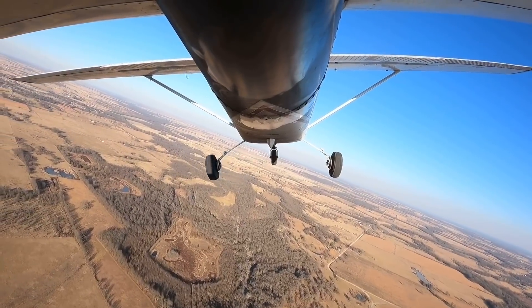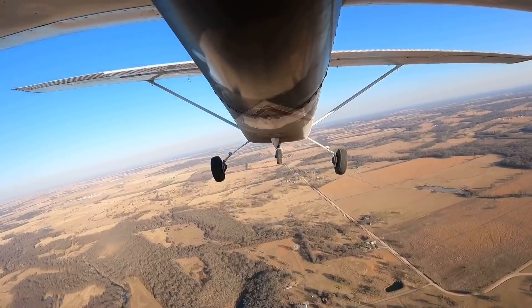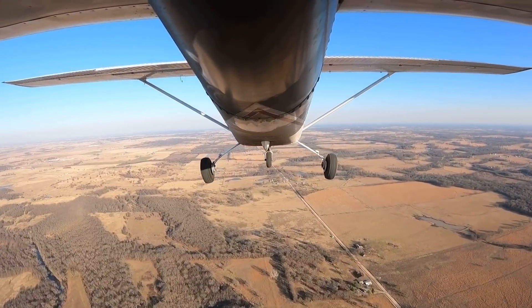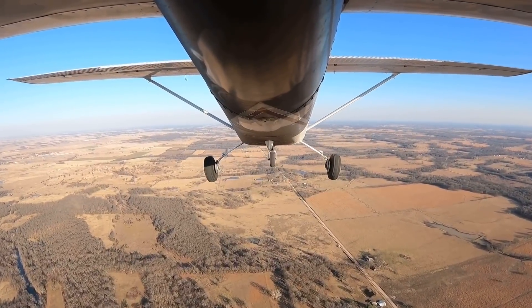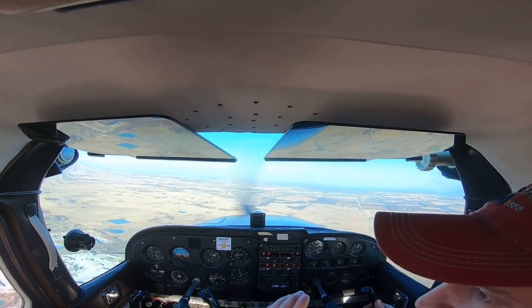So just recently I started getting a lot of comments on my landing videos saying that normal landings should be made without power. Now normally I'd say there's more than one way to skin a cat, but after a little thought and quite a bit of research I realized that not only is this wrong, but it's actually really, really dangerous.